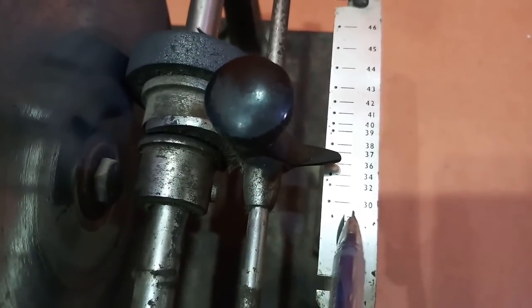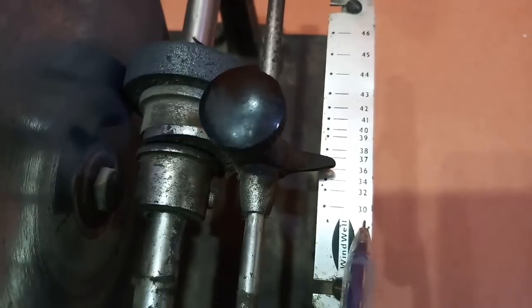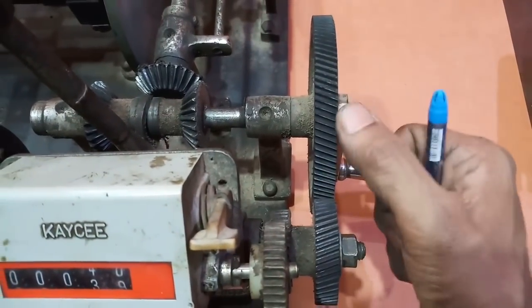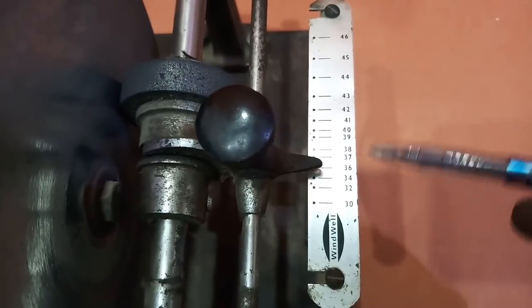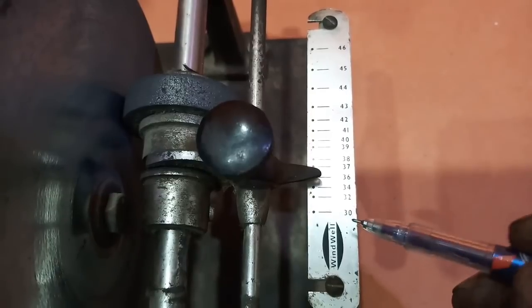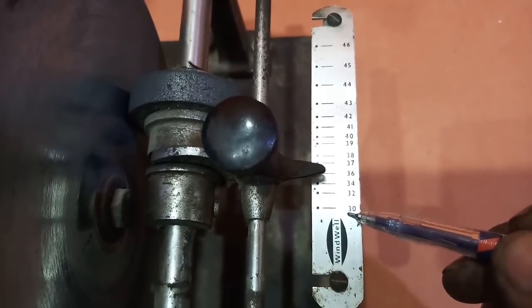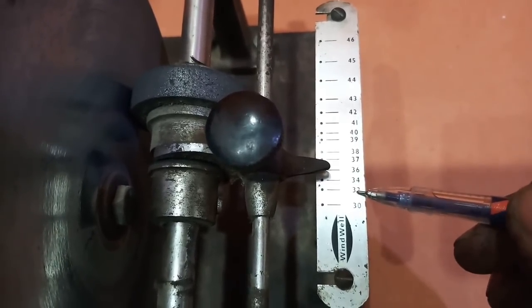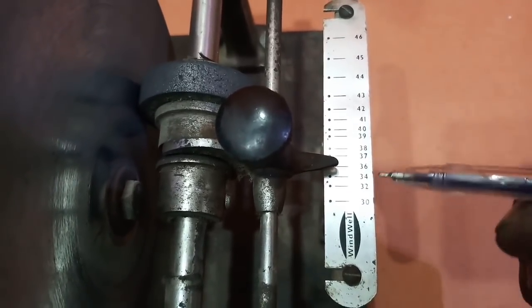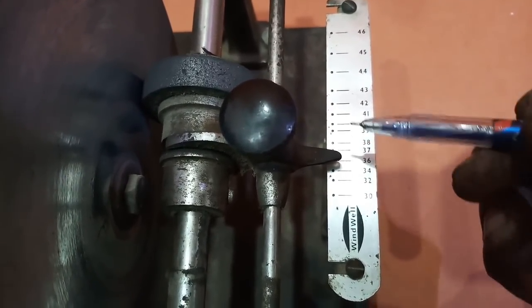इस machine से आप maximum 30 SWG wire का winding कर सकते हैं। लेकिन इस gear को अगर हम change कर दें, तो यह just इसके double में आ जाएगा — यानि इससे ज्यादा मोटे wire जैसे 30 से 15 SWG, 16 SWG, 17 SWG तक आप इसी machine से winding कर सकते हैं।